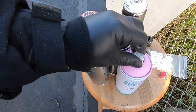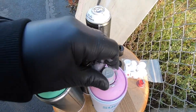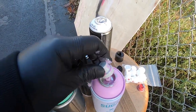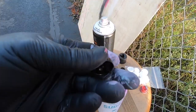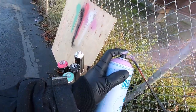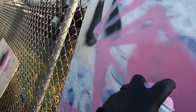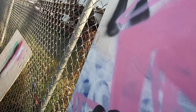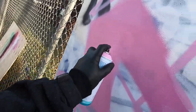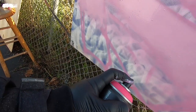Anyways, let's go ahead and switch the cap from the blue dot to the euro fat cap and see what it looks like on the sugar. Oh yeah, that's what I was looking for!